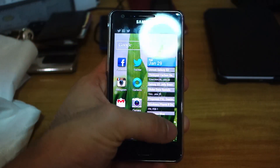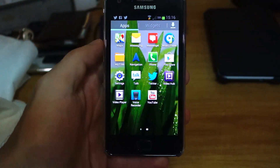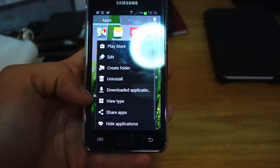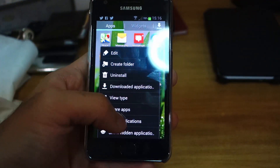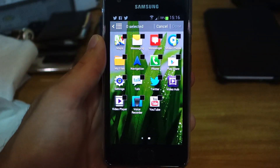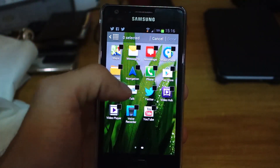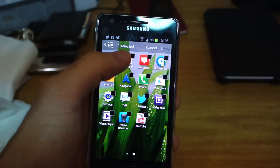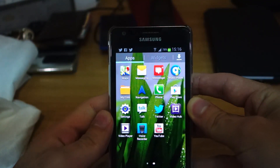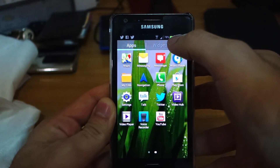Let's check out the apps. The cool thing about the Galaxy S2 Jellybean firmware is you can actually hide applications now, so you can hide the default or pre-installed bloatware that messes up and clogs your app menu, simply by ticking these icons here. Also, check this out — there's a battery percentage indicator, as you can see it shows 78%.